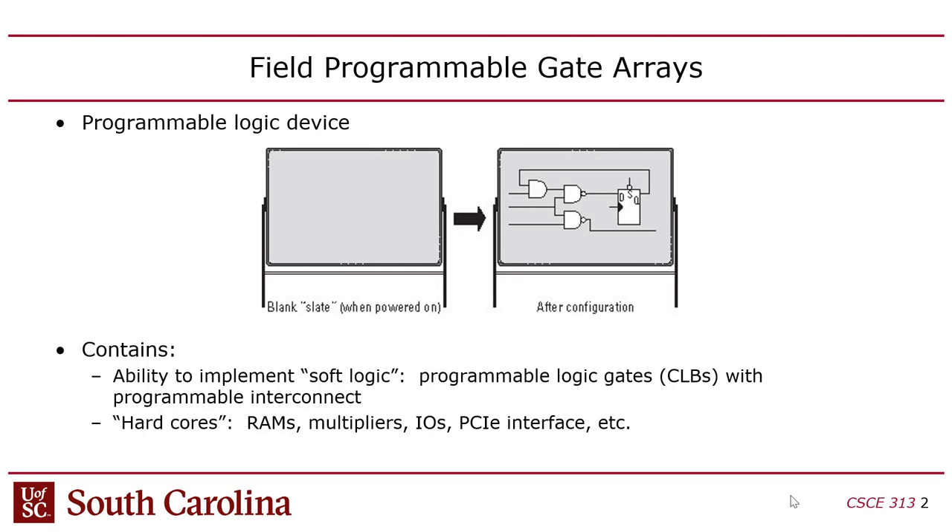A student asks: when you're talking about fabricating a chip, as opposed to digitally configuring the FPGA, would it just have the logic circuit built in? Yes — the distinction is between an FPGA and an ASIC, which is an application-specific integrated circuit.